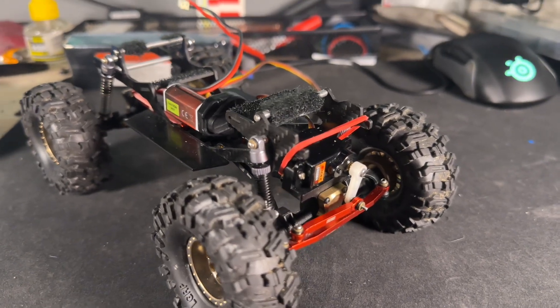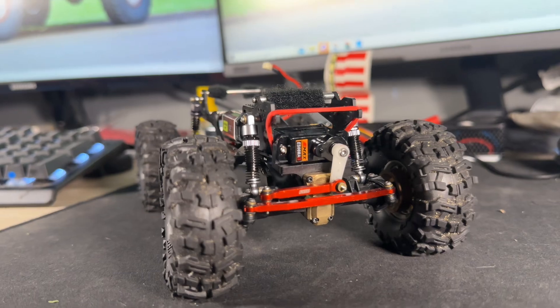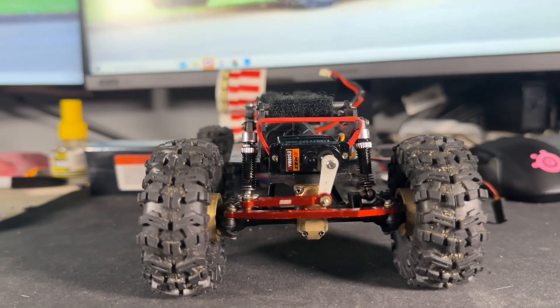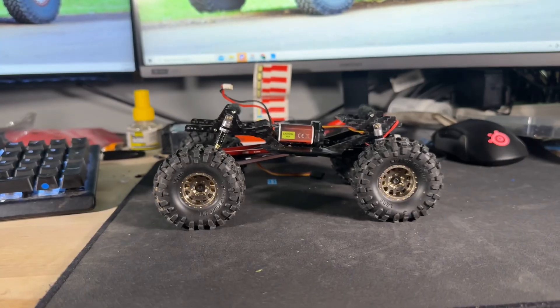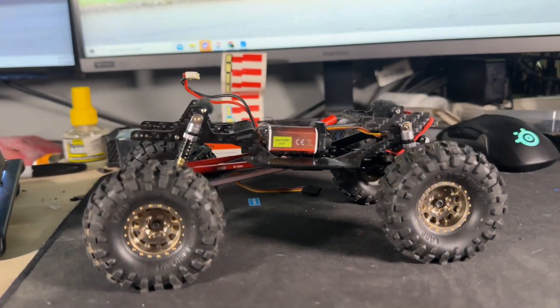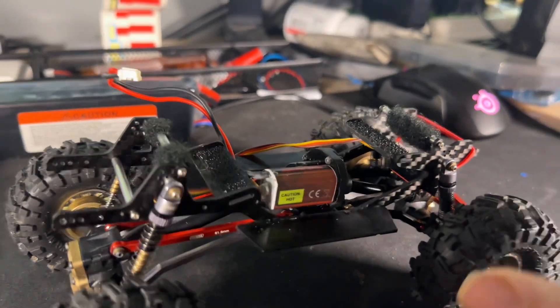Next on the list — more brass. We're going to add brass diff covers, and you can get brass extensions to make it wider. Wider is also better for a lower center of gravity as it makes it more stable. The downside to adding all that brass is it makes everything heavy, so you're going to need to upgrade your steering servo and your motor.